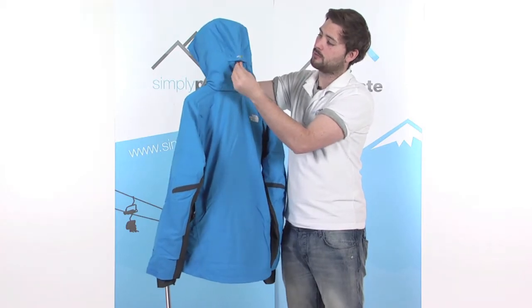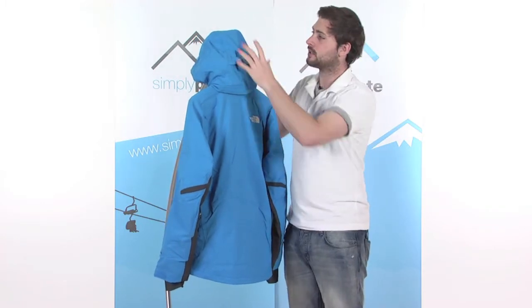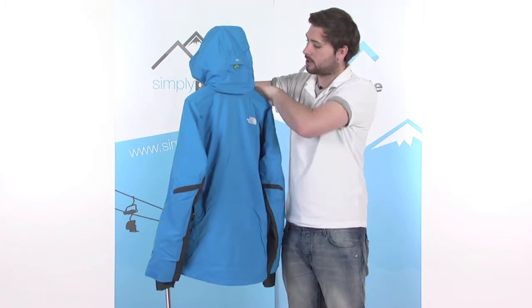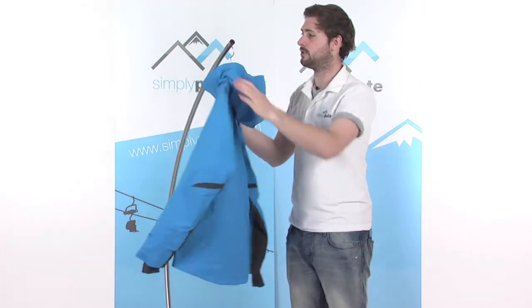There's a little adjuster at the back as well — this controls the volume of the hood. Again, single-handedly, just a pull on that tightens the hood around the head for a nice tight fit, keeping you warm. The hood is also fully removable — there's a little zip at the back and a couple of poppers on the front. Zip that off and pop those poppers and you can take the hood right off if you decide not to use it.